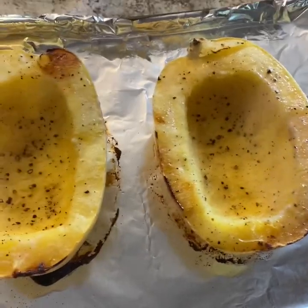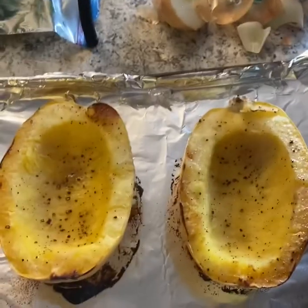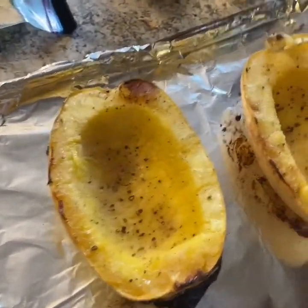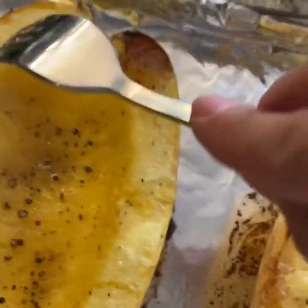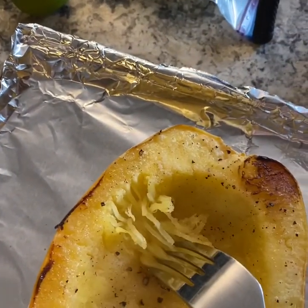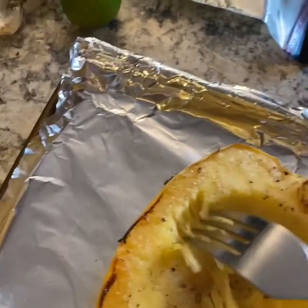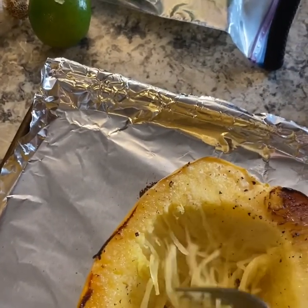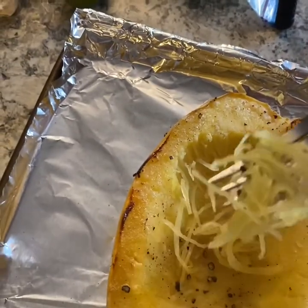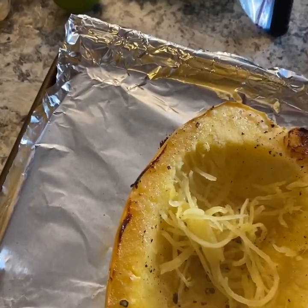It has finished roasting face-up for 10 minutes and I'm going to show you what you want to see. I take my fork and you see those strands that I'm getting — your fork should be able to pull out these beautiful strands of spaghetti squash.